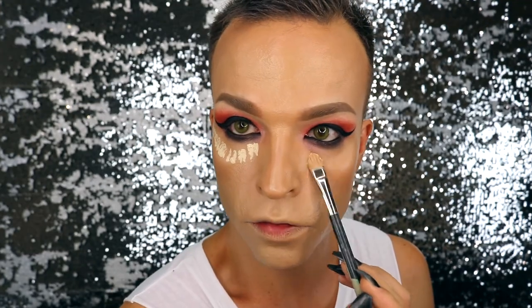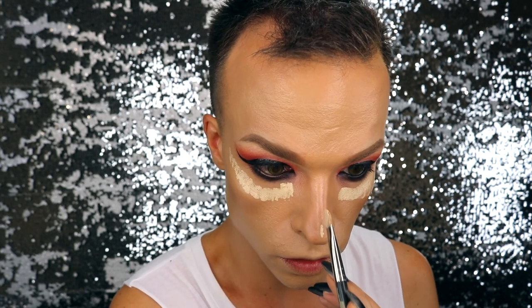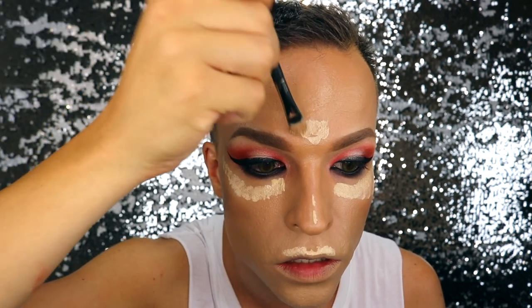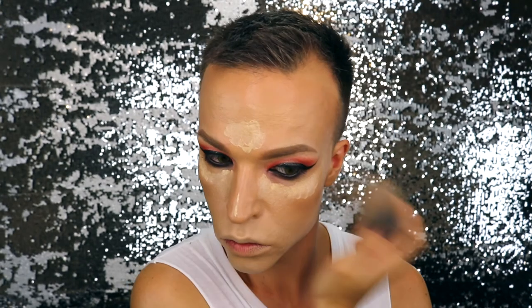To highlight my face, I'm also using the Essence Camouflage product I used before to correct my eyebrows, going in with the lighter color just on those areas where I want the light to hit my face. Now the color works, and I'm kind of contoured and kind of highlighted, but I will intensify the entire thing with some powder. I'm ready to bake.